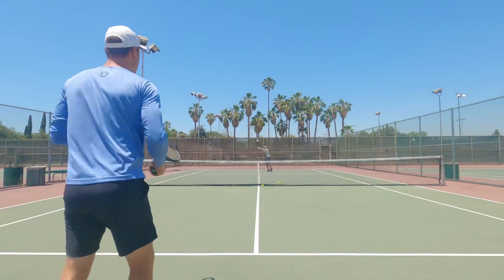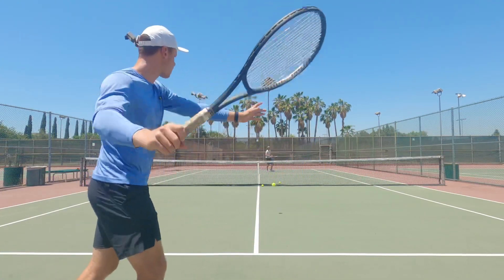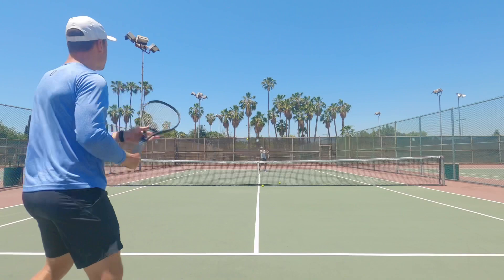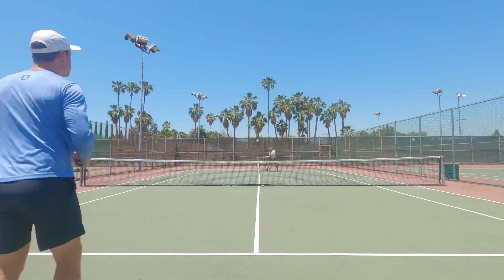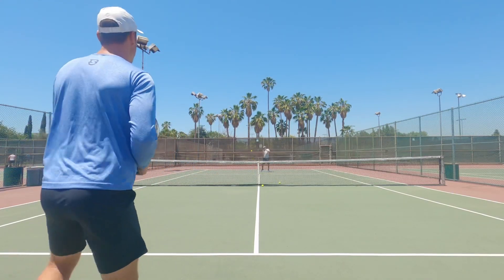I find mini tennis to be just an awesome way to not only work on your topspin but understand topspin. Obviously if you're playing from the back, you wouldn't be brushing the ball as much, but it's a great way to work on your acceleration, work on your hands, and that feel for the ball. I love it and I think you should always be doing it in your practice.